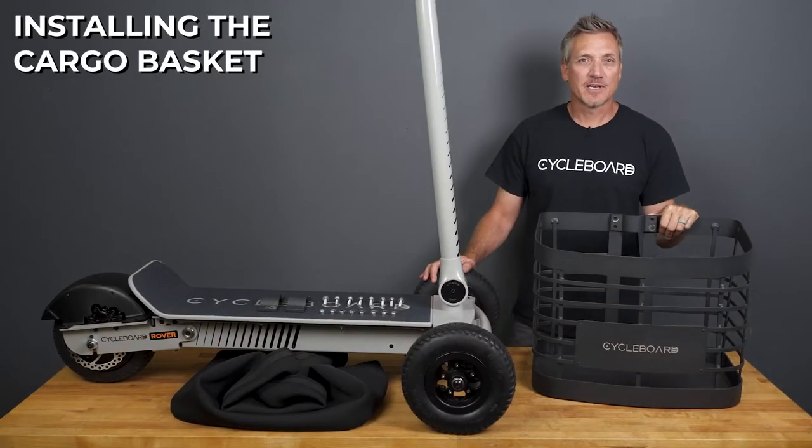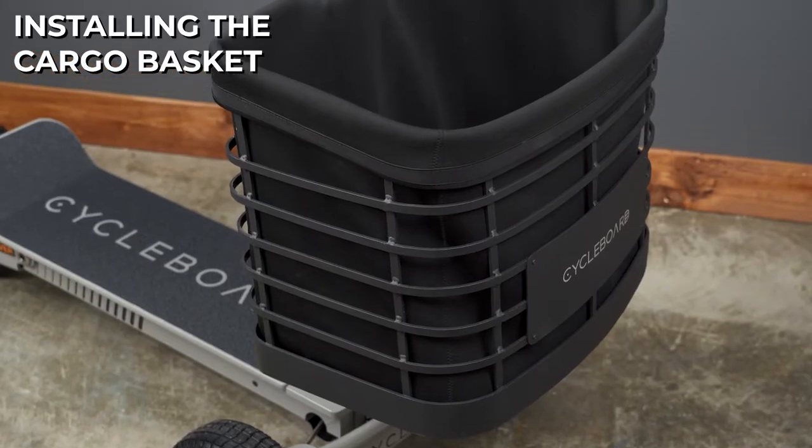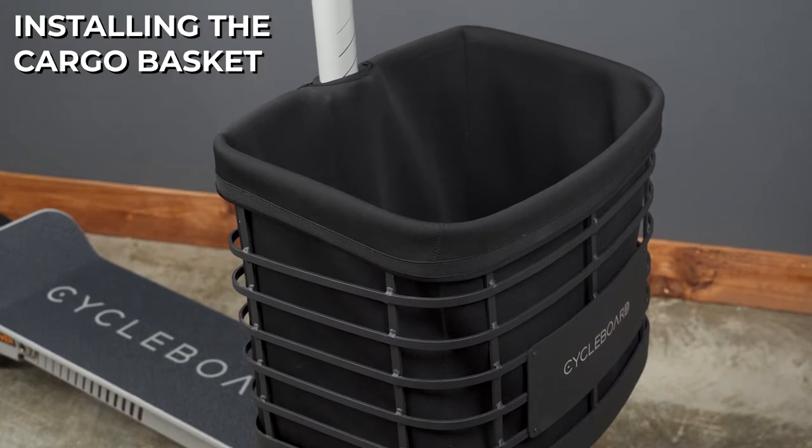The cargo basket is a great accessory item if you want to bring gear along with you on your ride. It holds 20 liters of volume, so you can get a lot of stuff in there.